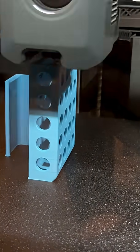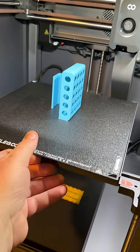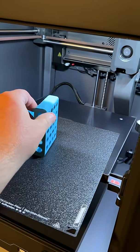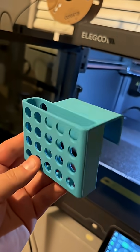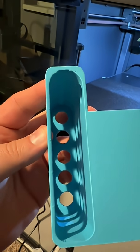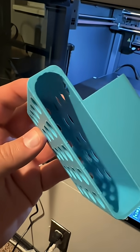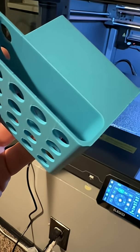I think we got it. Interesting design, huh? You can see how I made the inside basically a dome — a circular dome — so I didn't have to have any supports on this at all.